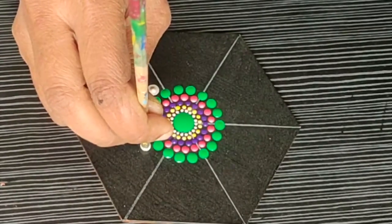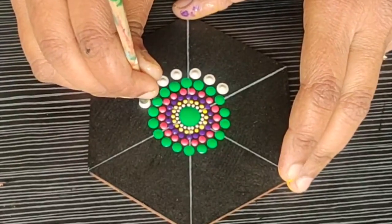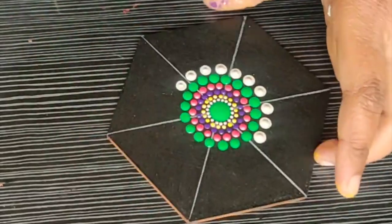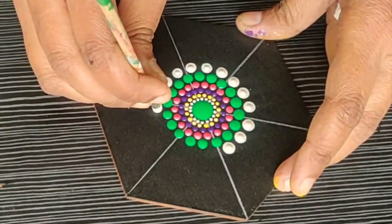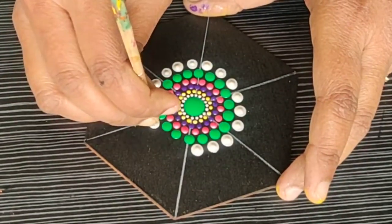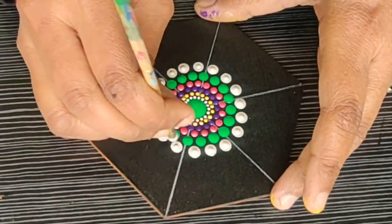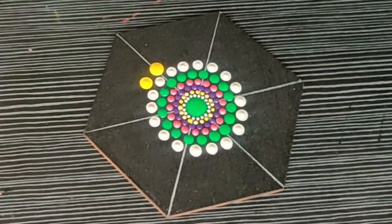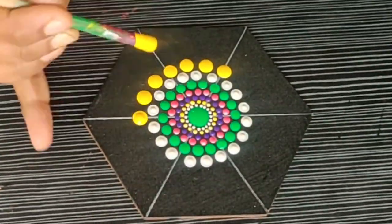Use the same bamboo tool — don't use a very big size here. Try to increase the size of the tools very slowly. Don't jump from a very fine tool to a very big tool; in that case the shape of the mandala will not be as beautiful and there will be a big space between the dots. Now I am moving to the next row using lemon yellow color with slightly bigger dots.